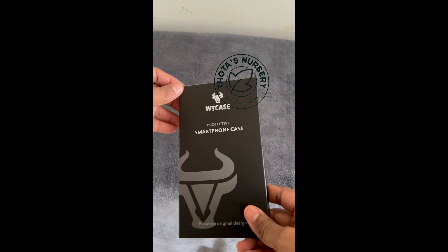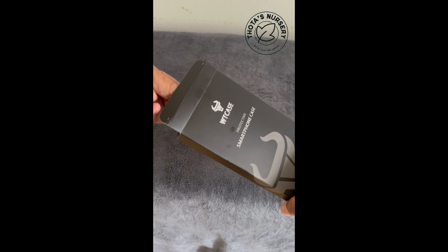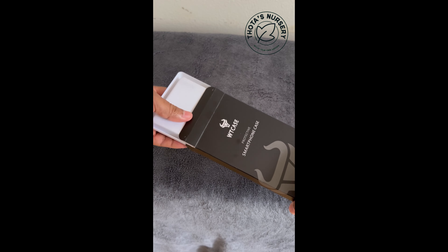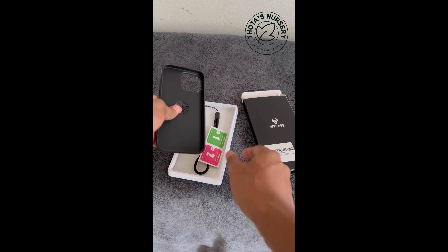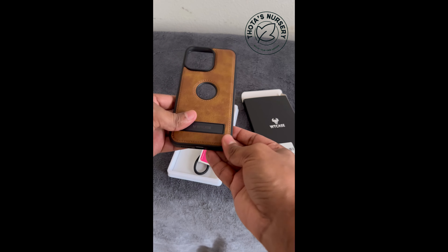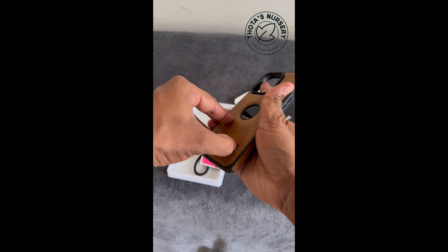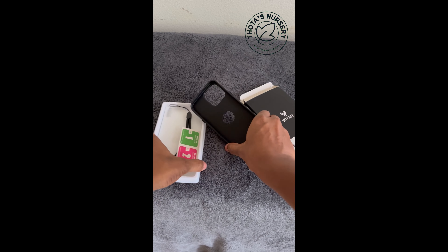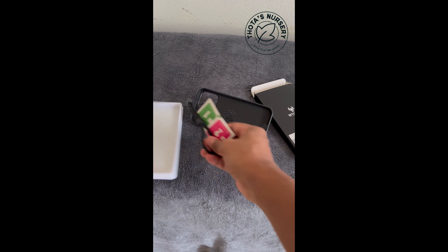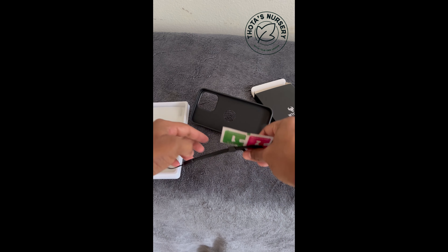This is W2 case for iPhone Pro Max. This is the unboxing — let's see what it is. We have one case, nice case. And then we have this one and one screen card.